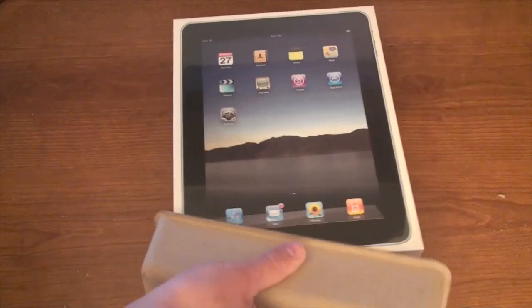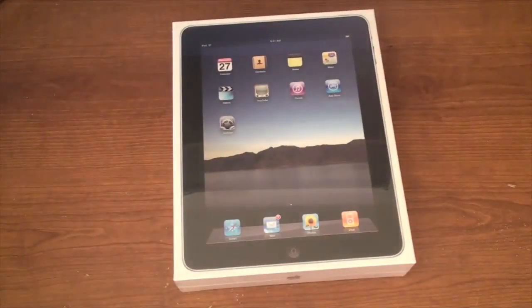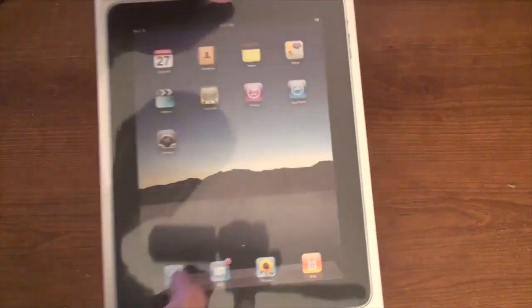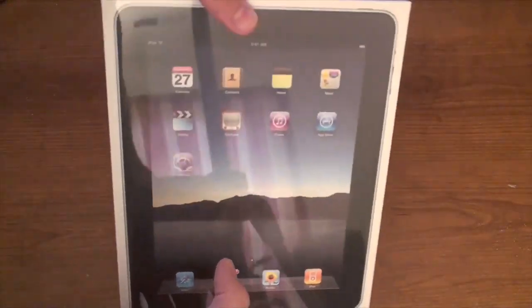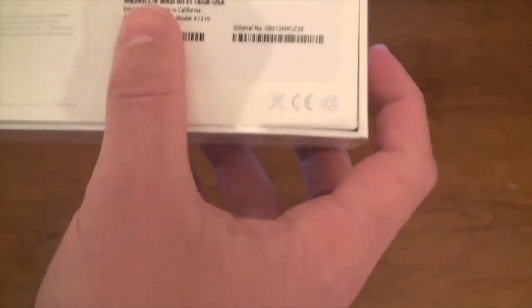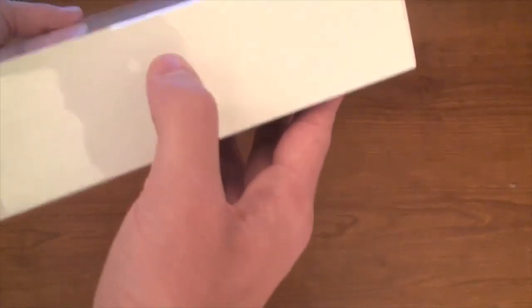Okay, take the cardboard off, set it down. There it is — the iPad. Let's take a look at the box. We've got a picture of the iPad, 'iPad' on the side, some information on the back saying it's 16 gigabytes. We've got 'iPad' on the side, the Apple logo on the top, and an Apple logo on the bottom.